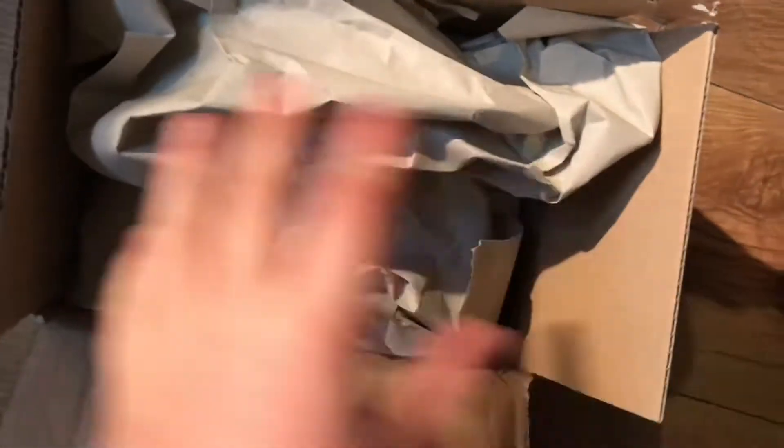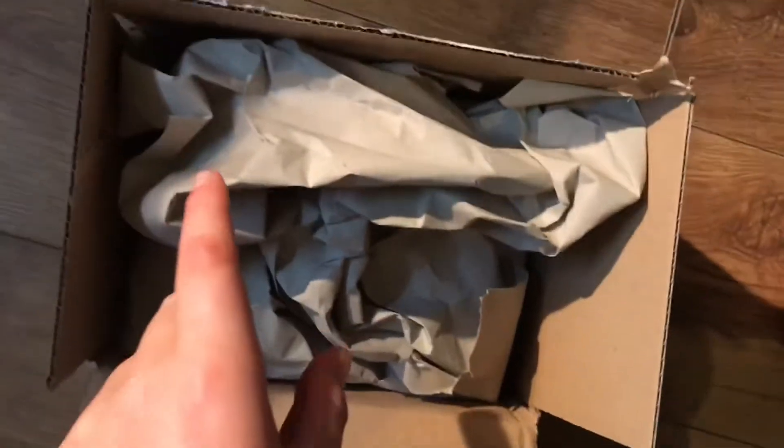We're just going to have the treats. So guys, I've literally just got a package through. I've just slightly unboxed it but I haven't seen what it is yet. It is for the nano aquarium, so let's have a look.